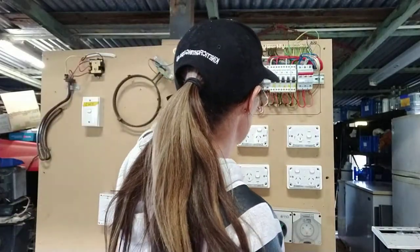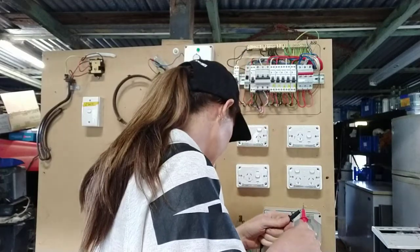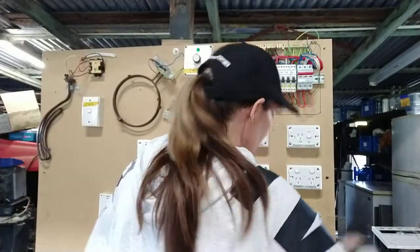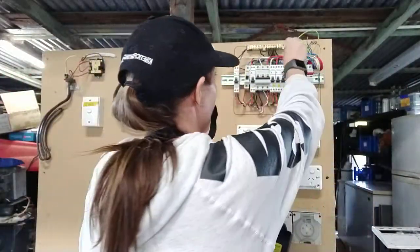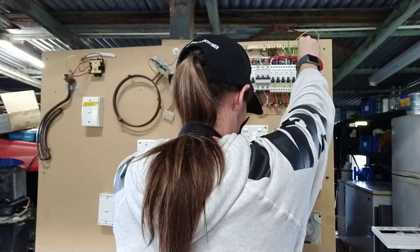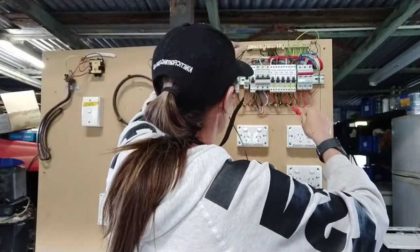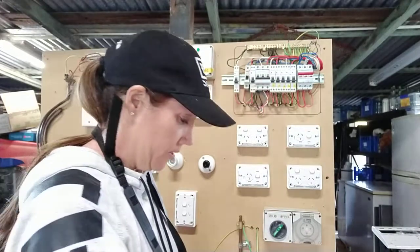I'm going to be testing here from the tip of my neutral to the load side of my CB, and from the earth side — I want to turn that on as well. I'm going to turn on my leads, zero it out. I've got zero there, so now I'm going to go earth to active on my load side of my circuit breaker. From my earth bar again to the load side of my circuit breaker, and it's still up around 200 — testing it, gone to zero, she's good. Now I'm going to go from my neutral that I just pulled out to the load side of my active again, and it's totally fine, no problems with that one.